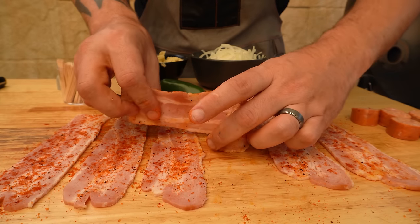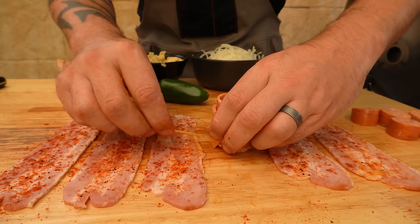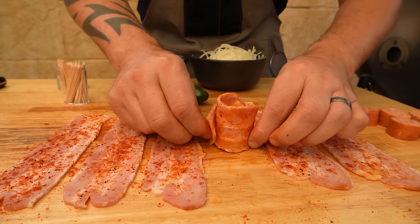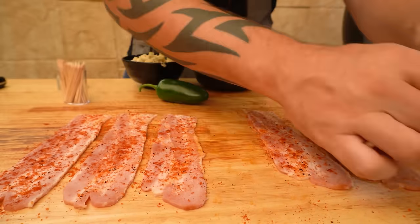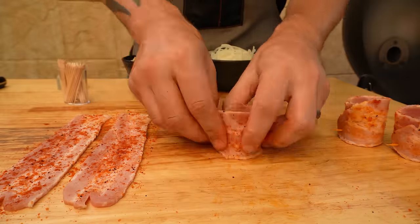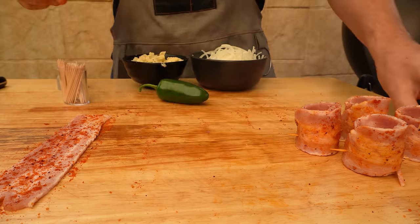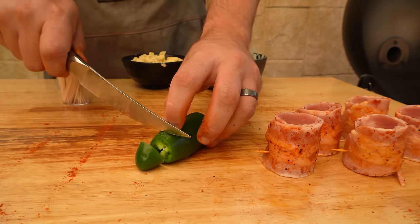Next you want to get your bacon, your slice of sausage, and just wrap that bacon around the sausage nice and tight. Secure it on with a toothpick and you want it to be like a little cup. We'll go ahead and do the rest of these, and while we're here we'll slice our jalapeño into six slices.